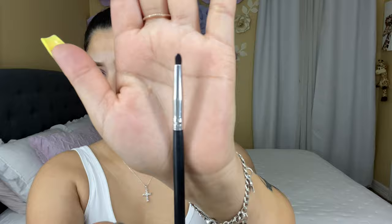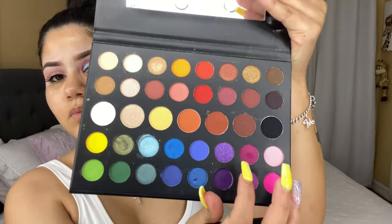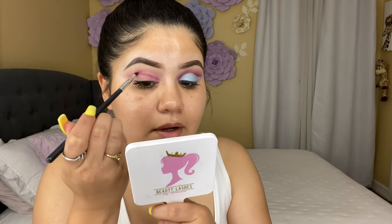Now I'm gonna be using this smaller brush from Morphe, and I'm gonna be grabbing this purple shade right here. I'm gonna be following my crease line and bring that shadow to the outside so that it's like a line.